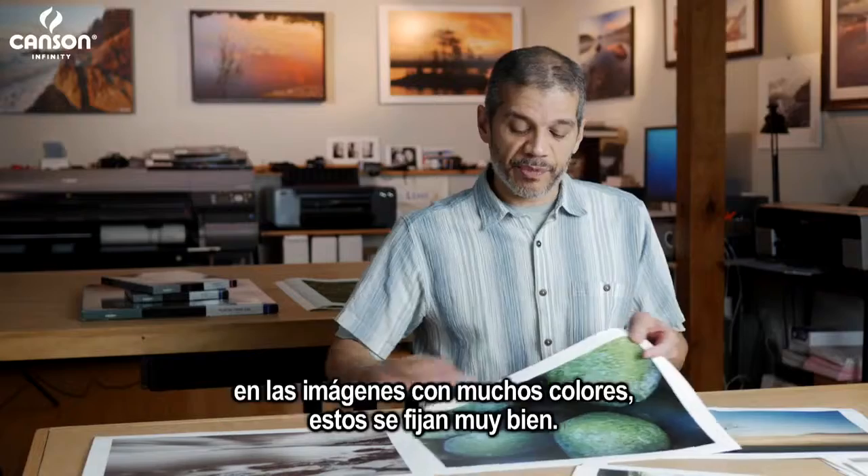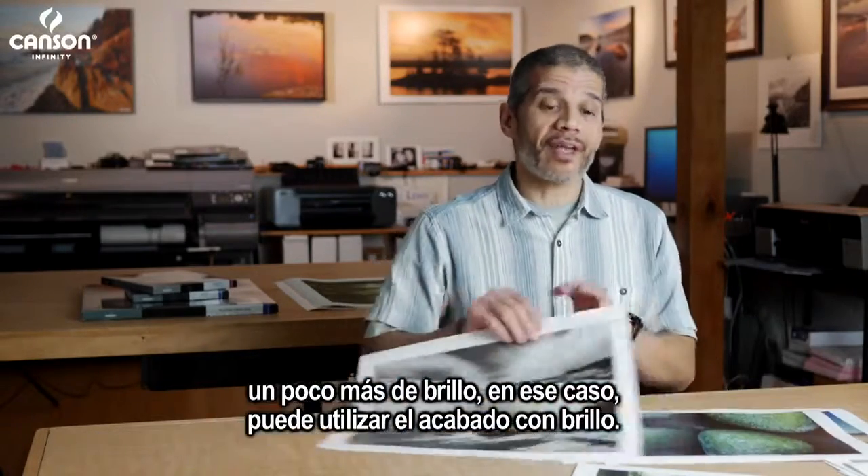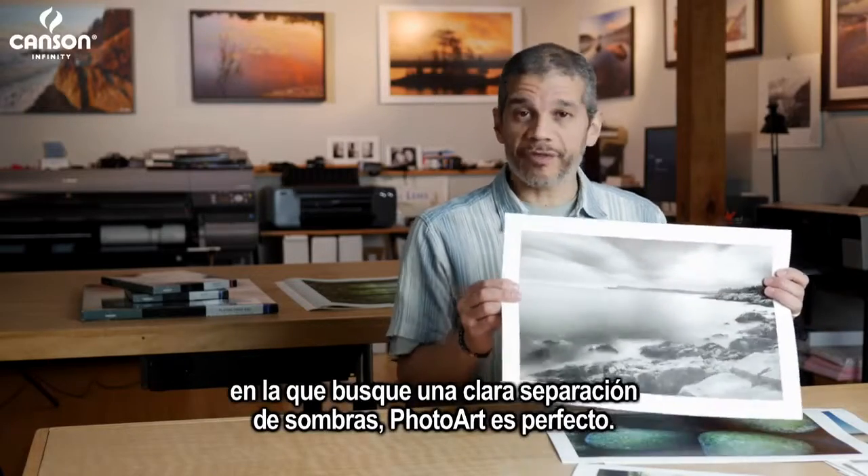Perhaps you're looking for something with a little more density and sheen — you can use the luster — or even for a black and white canvas print where you want really rich separation in the shadows. The PhotoArt Pro Canvas works really well for that.